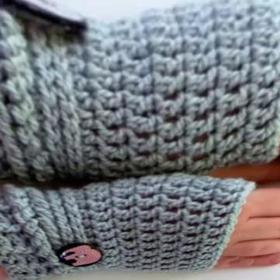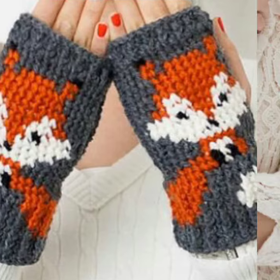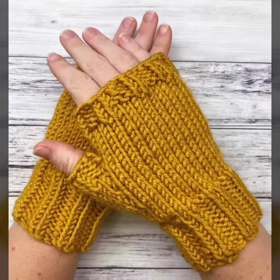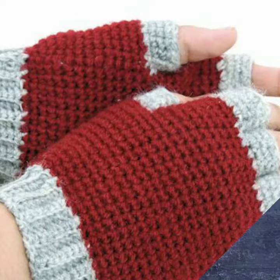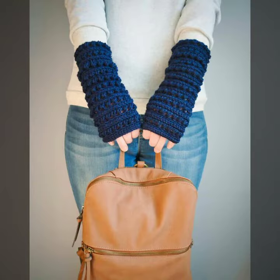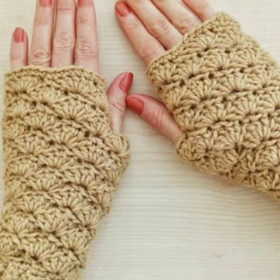Please don't forget to like my video and don't forget to share my video, and also give feedback in the comment section about my collection — how were the designs of women's crochet fingerless gloves. Keep visiting my channel for more designs and more ideas. You can see my ideas, you can enjoy my videos. Thanks for watching. See you again. Allah Hafiz.